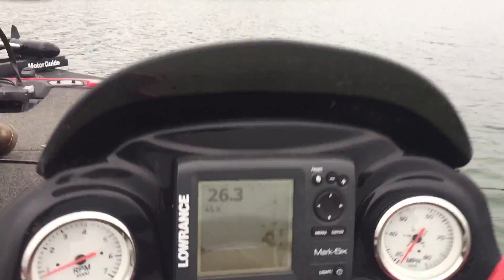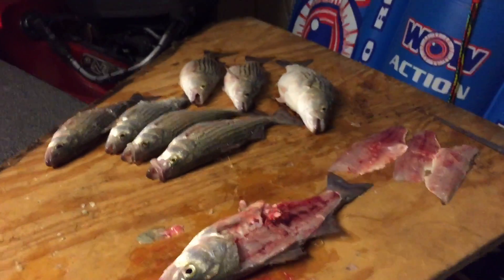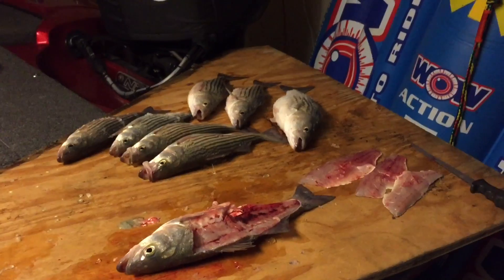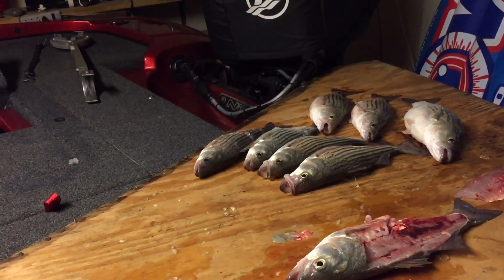Look at that — there's a couple more down there. Here's our haul for the day: nine of them, I already cut one up. Caught all those in the last hour of the day using our Lowrance depth finder.